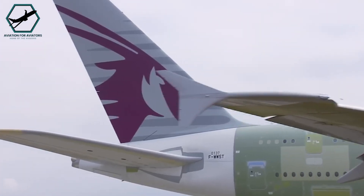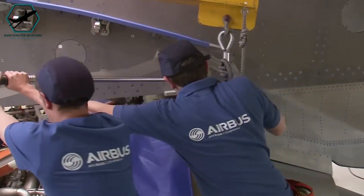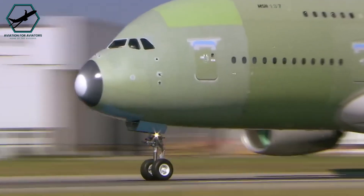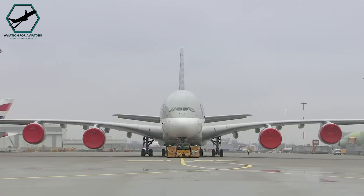When designing the A380, there was a debate about whether reverse thrust should be included at all. The aircraft was designed to come to a complete stop using only its brakes. However, it was ultimately decided to equip two engines with reverse thrust to minimise the risk of aquaplaning.